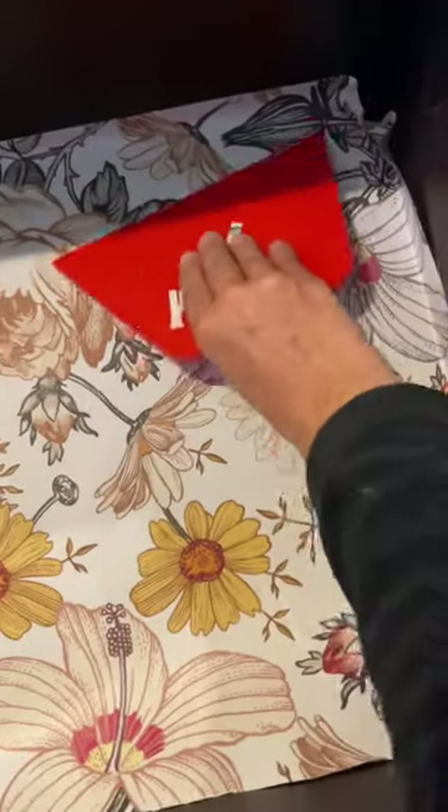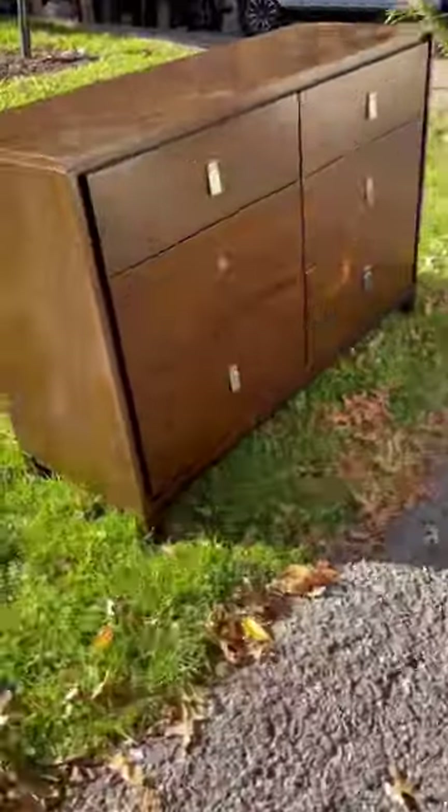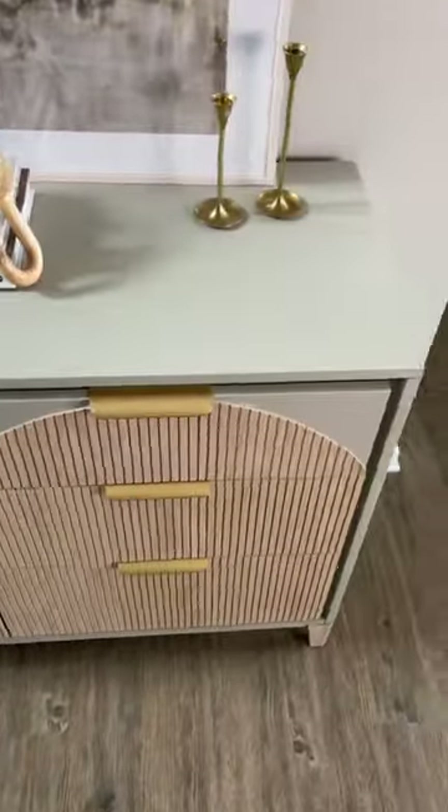I added some new drawer liners and new hardware, and it went from a free roadside find dresser to a one-of-a-kind design dresser.